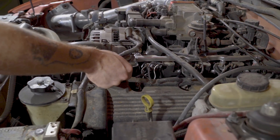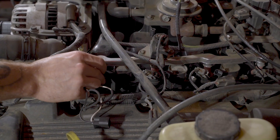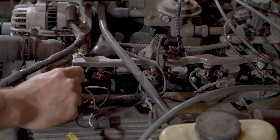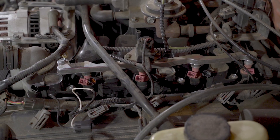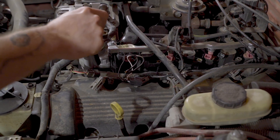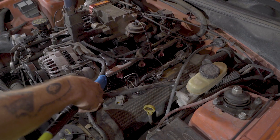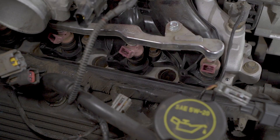Disconnect the coil and the injector harnesses. Now you can remove the 8mm bolts holding the coil in place. Remove the coils from the vehicle and set aside. Spray down the spark plug holes one last time to ensure no dirt and debris is present, then remove all the spark plugs from the cylinder head.